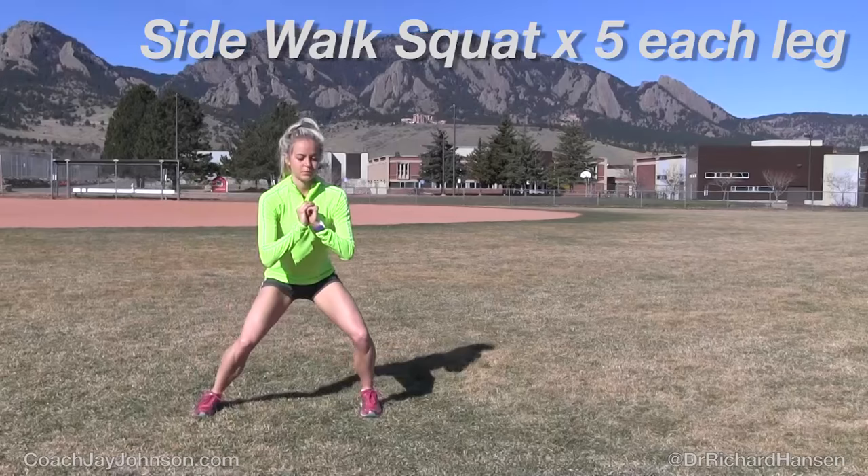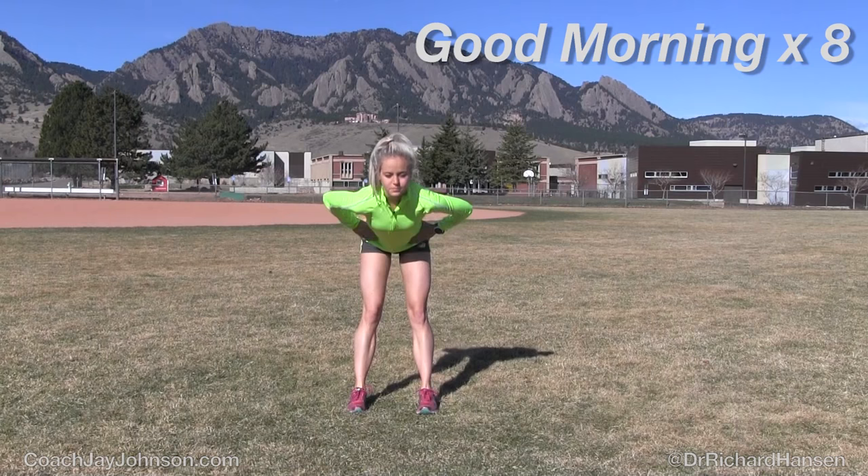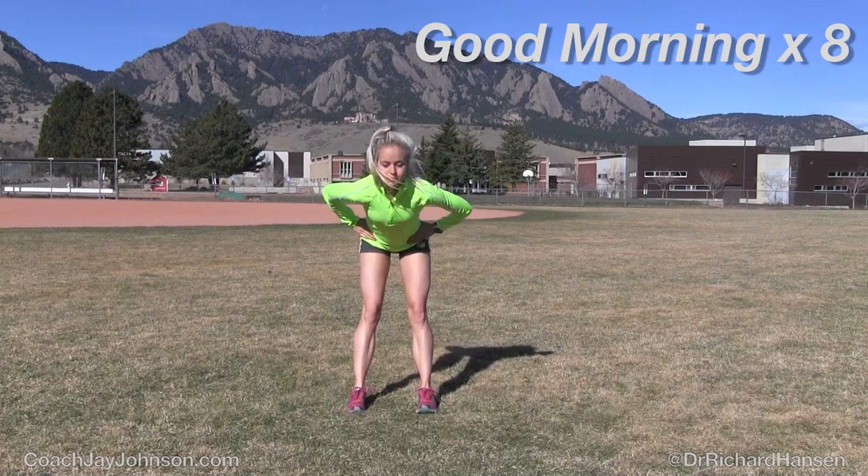This exercise you've maybe seen before — good morning. It's a very simple exercise, but runners are weak in their posterior chain, so the back of the body. That's what's being worked here with this very simple good morning exercise. Just make sure to keep your spine relatively straight and neutral with this.